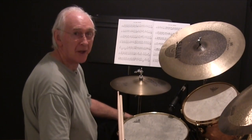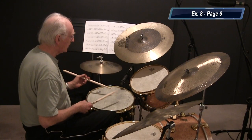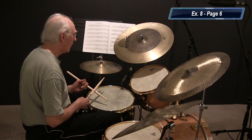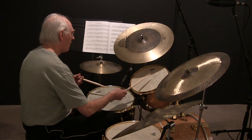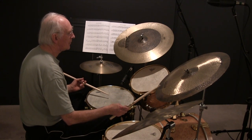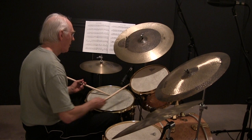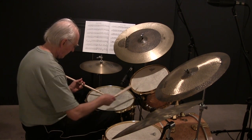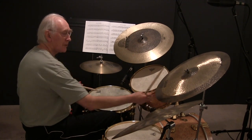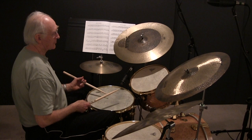All right, this is Exercise 8 from page 6. This is the thing that confuses several people — it sounds like you're just doing that, but it's in triplets. One, two, three, four. One, two, three, four. It sounds like you go... it's triplets.